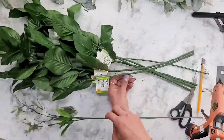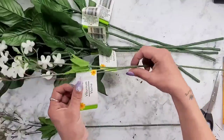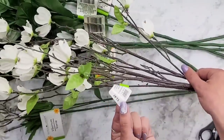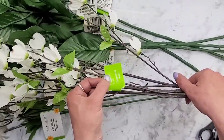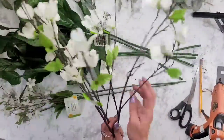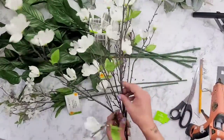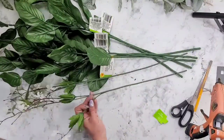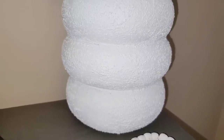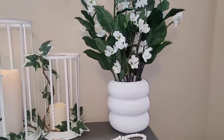I also got some greenery from Dollar Tree — these artificial ferns are absolutely gorgeous and I love them so much. I like to mix my plants and picks together. I also got this dogwood bush pick from Walmart for a little over three dollars. Just like with my other picks, I take the branches and spread them out so they take up a little more space and look fuller, then put them all together and place them inside the vase. I'm literally obsessed — these are so expensive online and we made ours for two dollars and fifty cents.